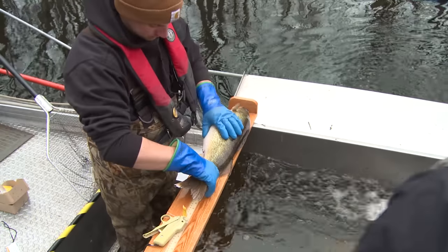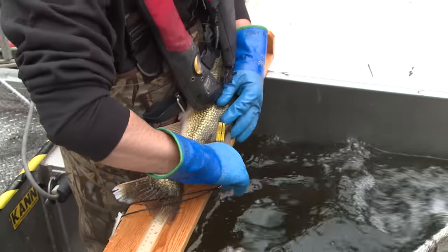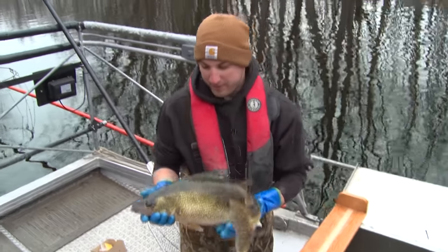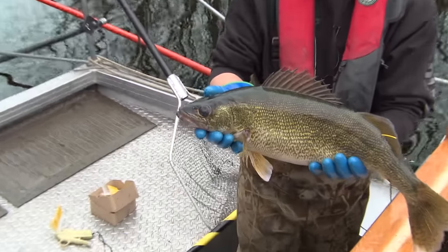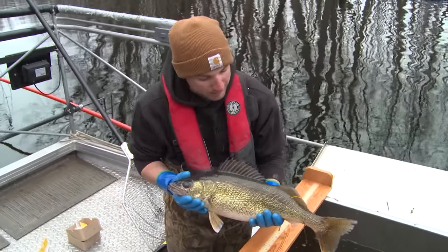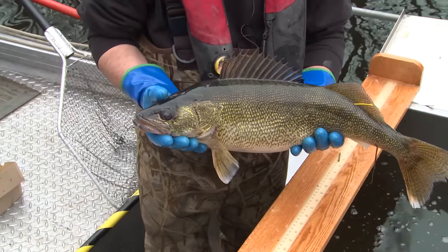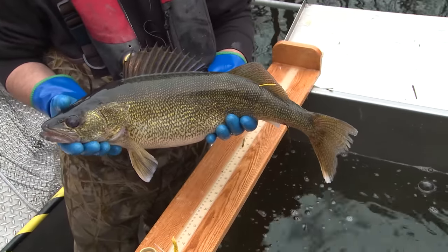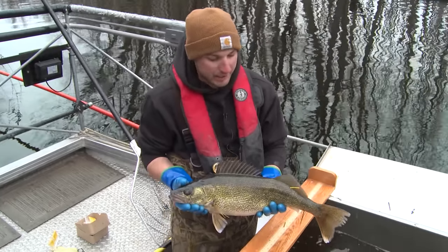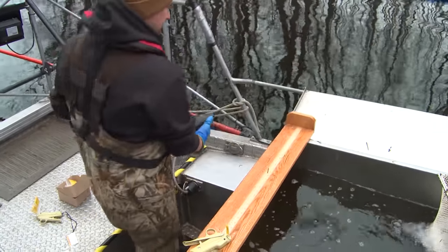This one here is a 25.5-inch green female. She's probably staging at the bottom end of the marsh getting ready to spawn. It's hard to get a precise age range — we had a strong year class in 2008, she could be from that year class, but once they get this big they can really range quite a bit in age. We'll throw her back for another day.